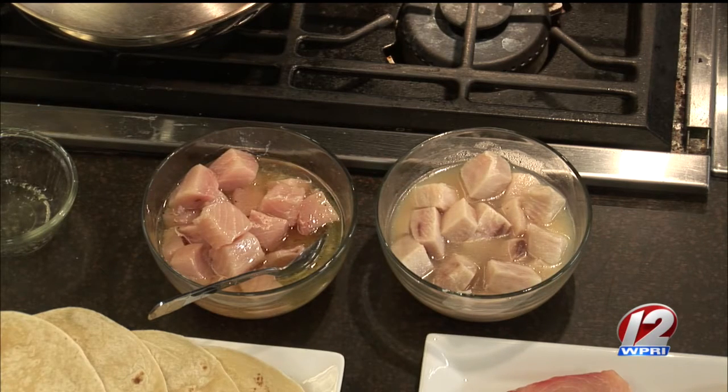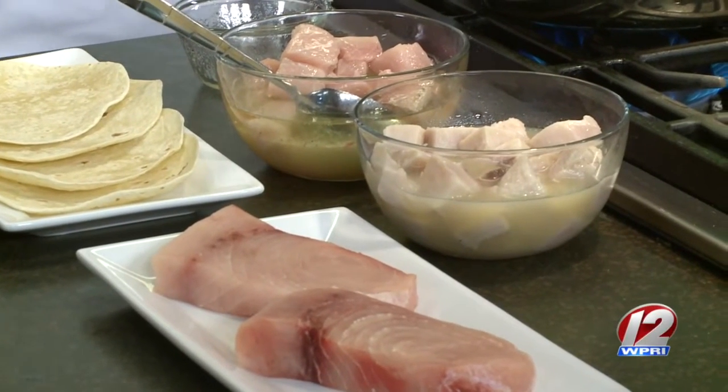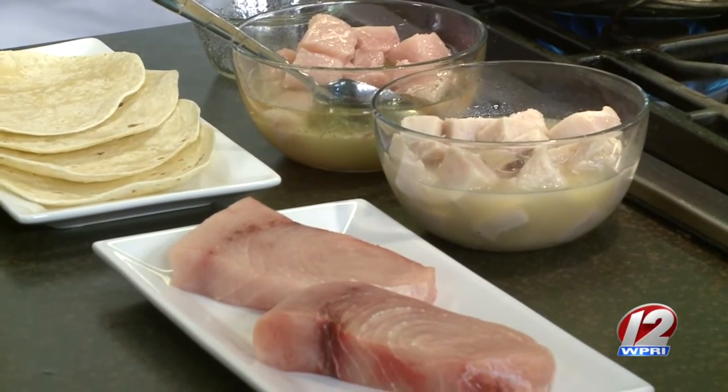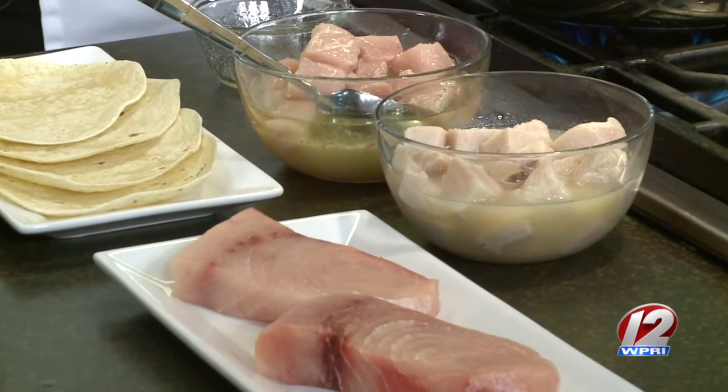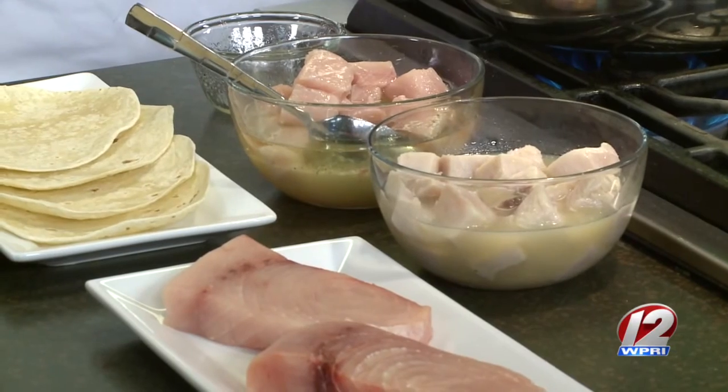How long would you suggest it sits? I would do at least an hour — you can do overnight as well — just to let the flavors soak through the meat entirely. The citrus marinade has a couple different kinds of juices: lime juice, pineapple juice, and lemon juice, and then shallots, salt and pepper, a little bit of oil, and a little rice wine vinegar. Beautiful — all that citrus always pairs so nicely with seafood.